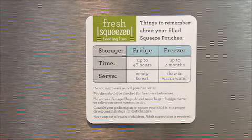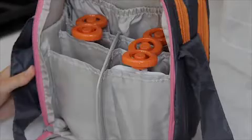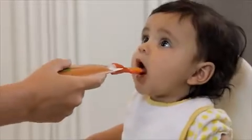We've also included a magnetic food storage guide that can be placed on the fridge or freezer. Now it's ready to take on the go, store in your fridge or freezer, or have baby enjoy right away.